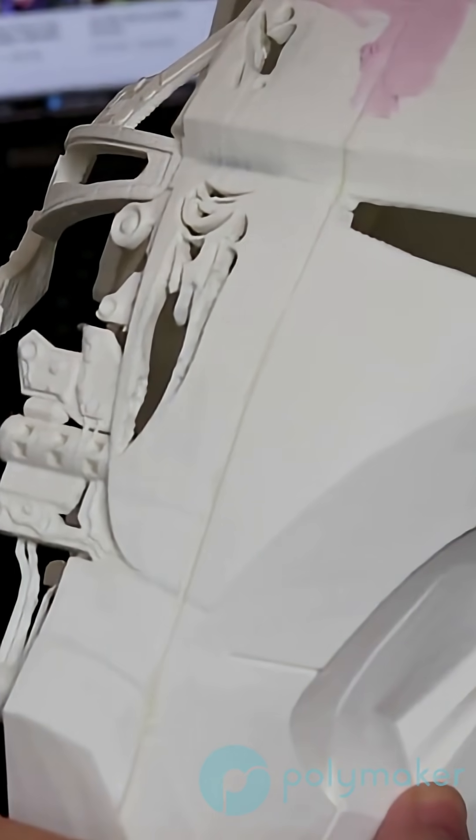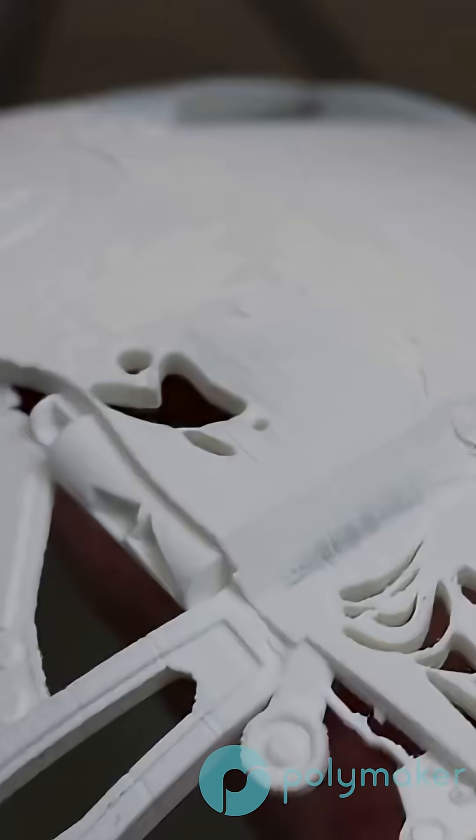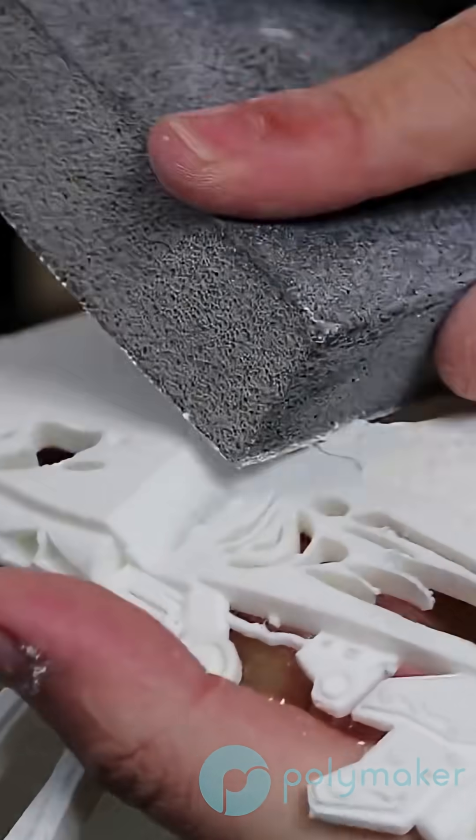After gluing two 3D prints together, it is very likely that you are going to have a seam that you will want to remove. To do this, you have a few options, and modelers out there probably have even better options. I think the best might be model putty.